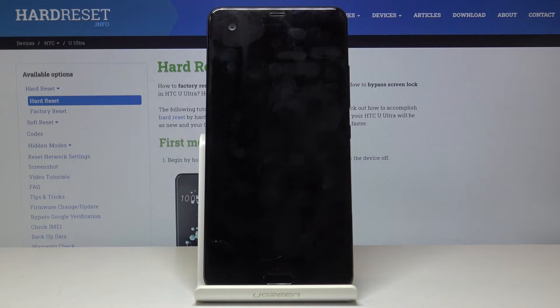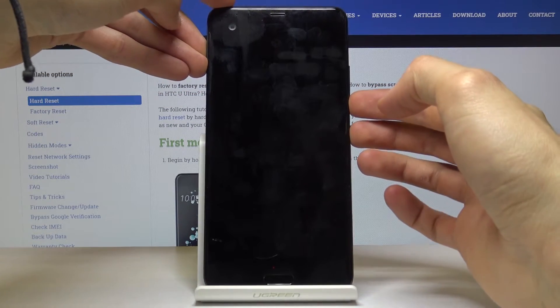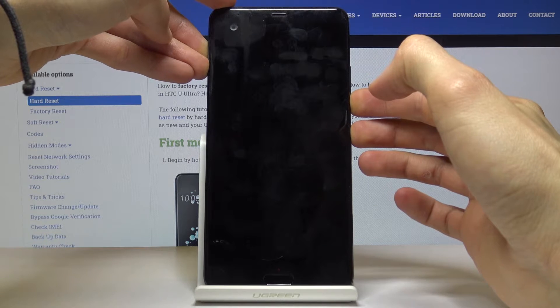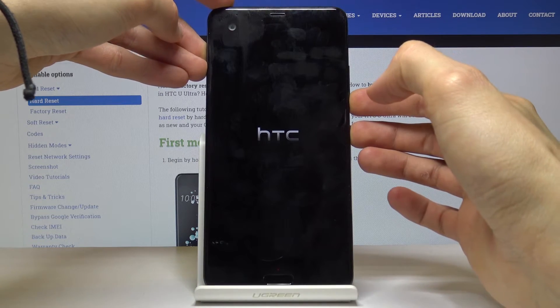Now once the device has shut off you then want to hold the power key and volume down — hold all those keys at the same time and when you see the HTC logo you can let go.